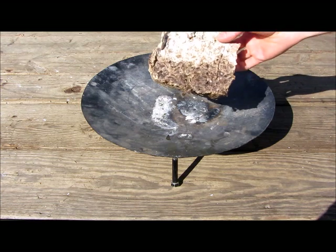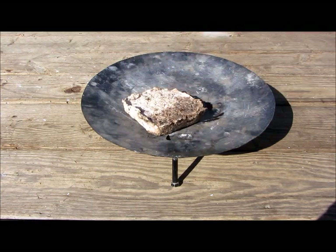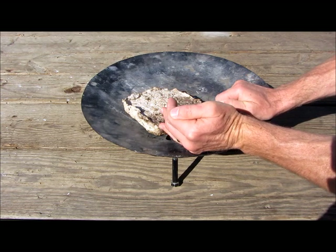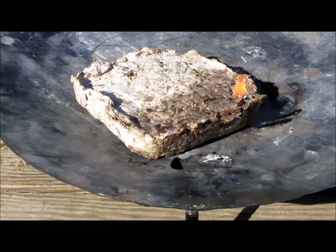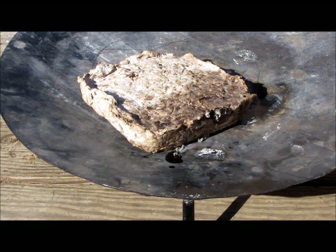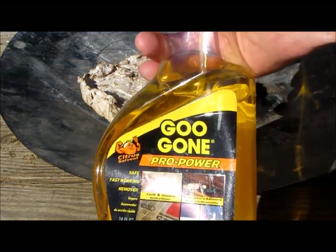My next experiment was to take a larger piece and see if it would self-light. I know it doesn't work well by itself, so I poured a little oil on the end and added a wick to see if it would light. After a few minutes when the wick burned down, it was pretty much out. So let's help it out a bit — Goo Gone! Combustible but less explosive. Let's add a few squirts, then we're going to light things up.